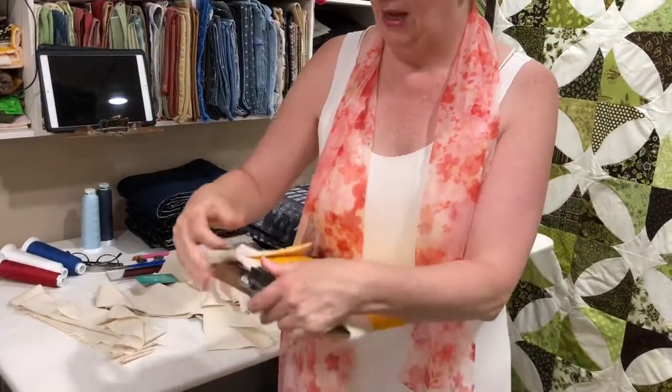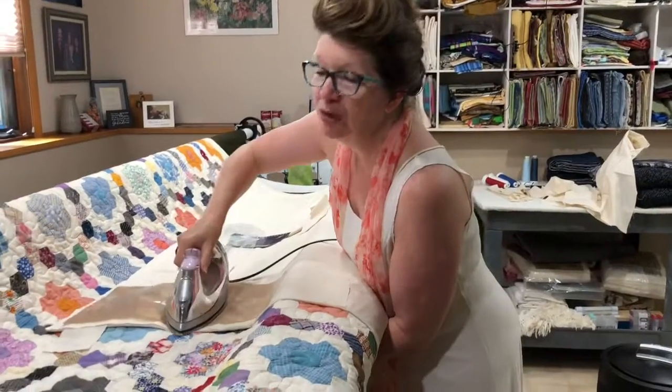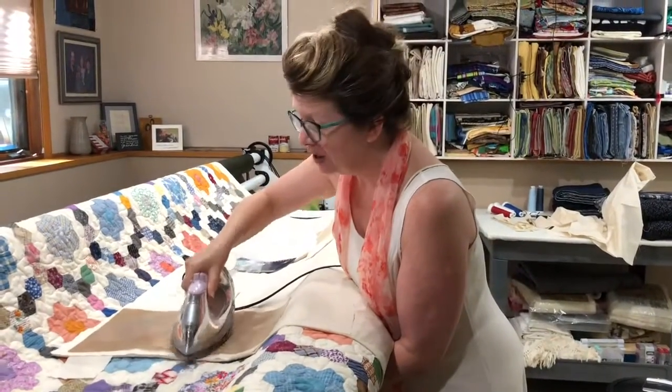Then you just clip it on your board and it is now a wonderful portable ironing board. You just slip it on there, hold it with one hand, and then you can press and squeeze a little bit.